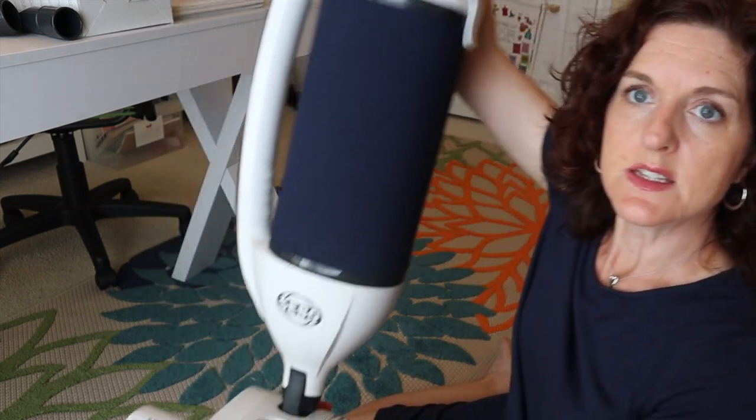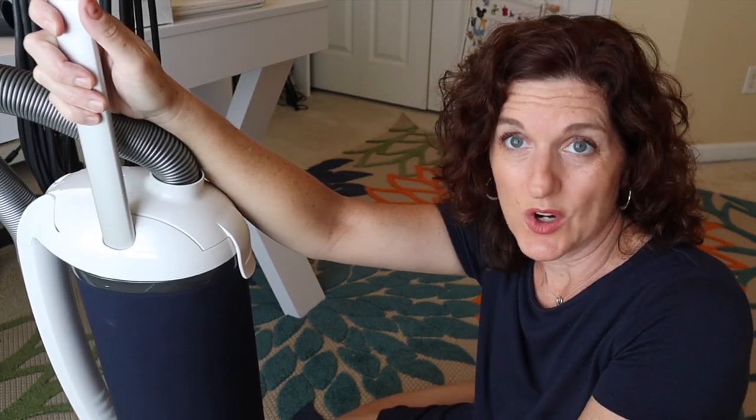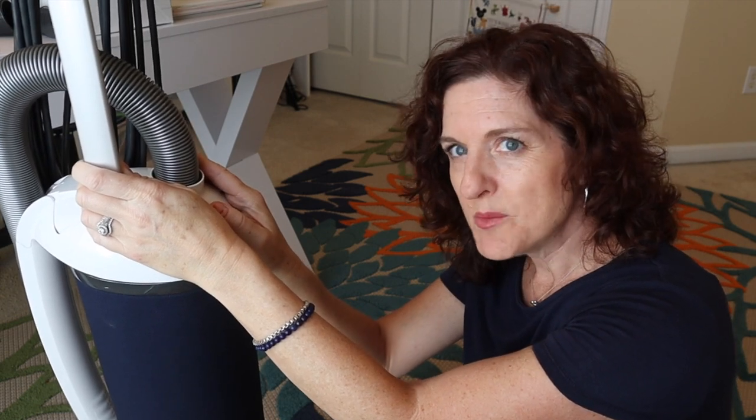Okay, let's get into the specifications. Here it is on the bottom — I'll lift this up so you can see. It has a five-year warranty. I have never had a vacuum cleaner make it to five years — not once. I've been cleaning my own house for 31 years and have never had a vacuum make it to five years. So that five-year warranty meant a lot to me.